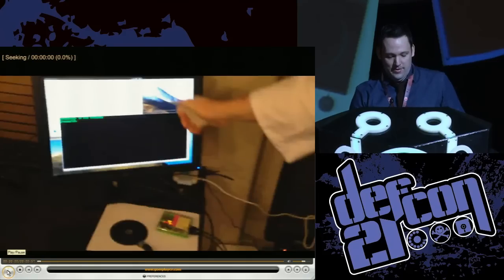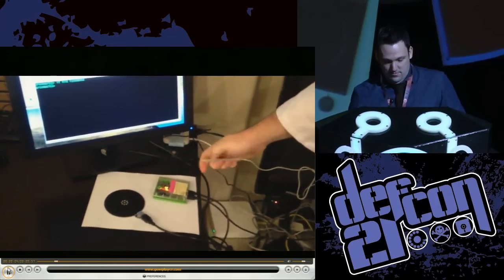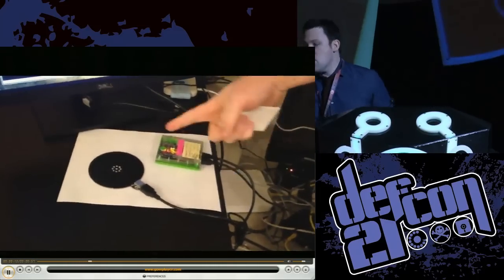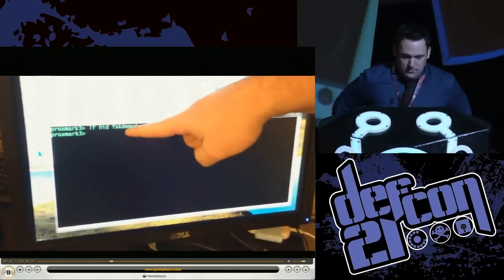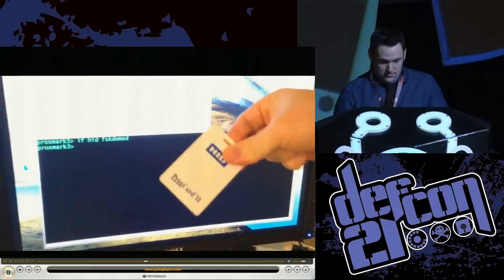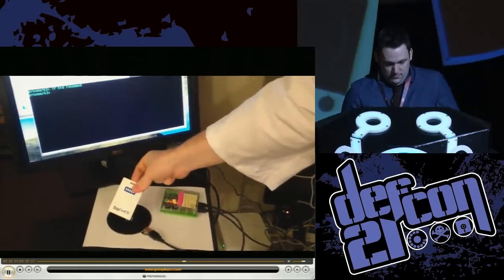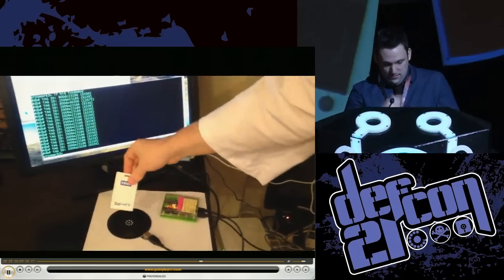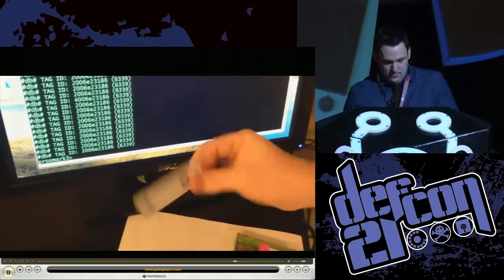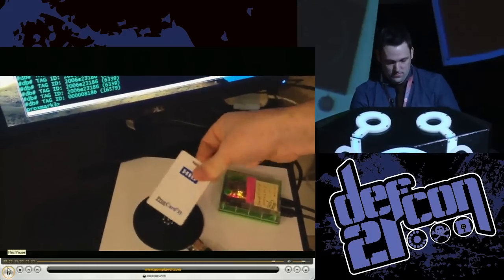As you'll see, it has the problem of distance. This is the Proxmark — an RFID hacking tool, by far the most popular. It's plugged into my laptop via USB and there's the antenna. We have it in listening mode, trying to read right now. We can see it still does not see the card even at this range. I keep getting closer — there we go. We had to be within about an inch before it actually picks up the badge information: 6339. That's about how close you have to get to somebody to effectively use this tool — a little too close for comfort.